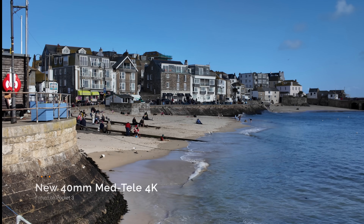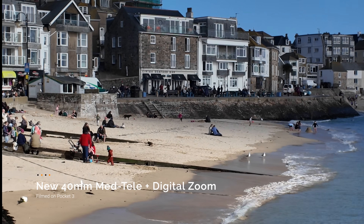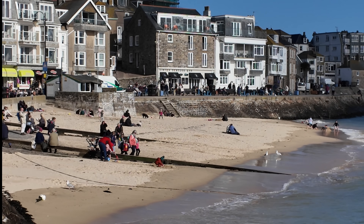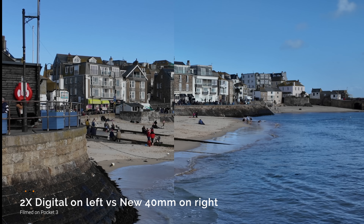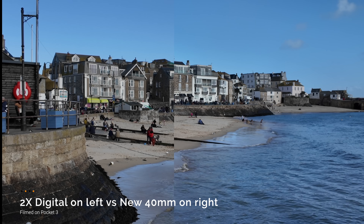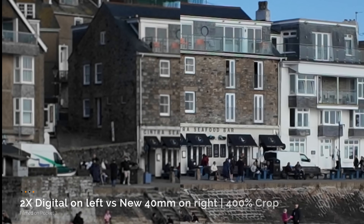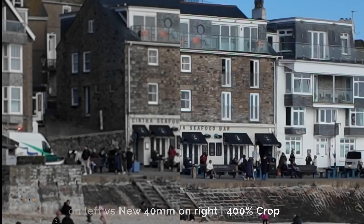It's so night and day between the 2x digital and this. What do you think? It's looking very, very crisp in my opinion. And again, let's use the 40mm MedTeli and the digital zoom so you really get that extra reach if you want to use that. We've got the digital on the left and the new 40mm on the right — the sharpness is just night and day. Look at this with a 400% crop.